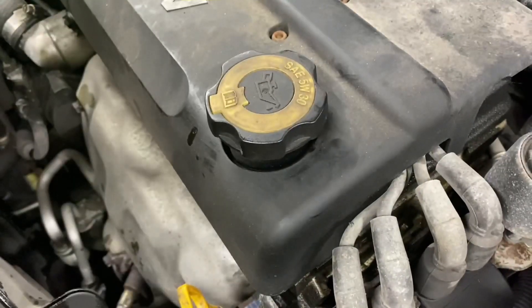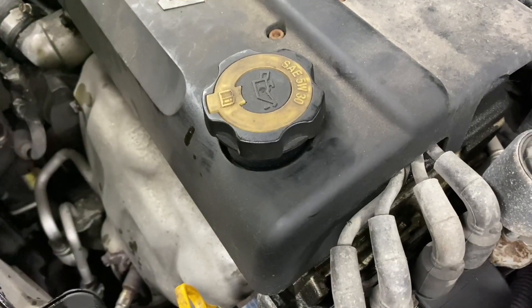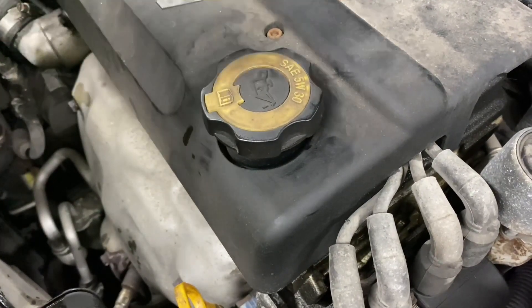Go ahead and close the cap. Surprisingly, the car took a whole 5 extra liters — and it already was full.